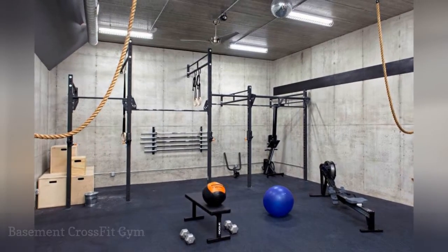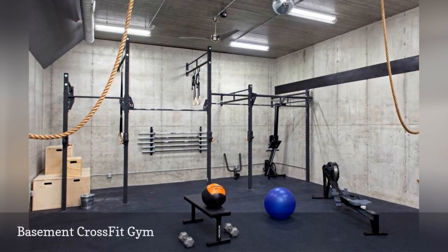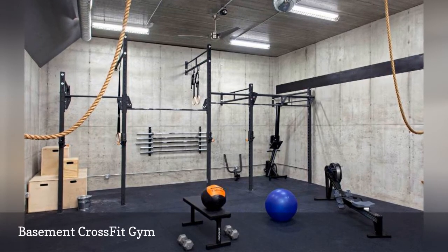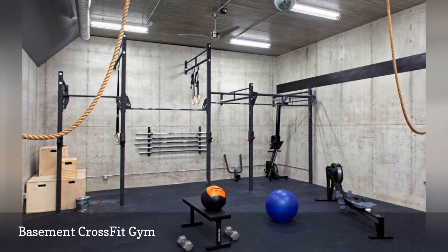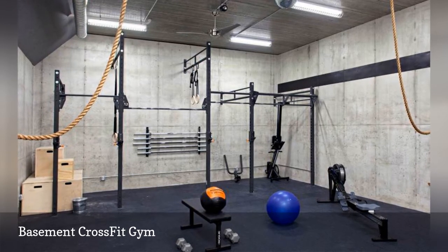Here's an ideal home gym optimized for cross-training. Designed by John Kremer & Sons, the room features concrete walls for anchoring heavy equipment. Covering the floor is commercial rubber flooring. Plus, a disco ball hanging from the ceiling adds a bit of flashy whimsy.